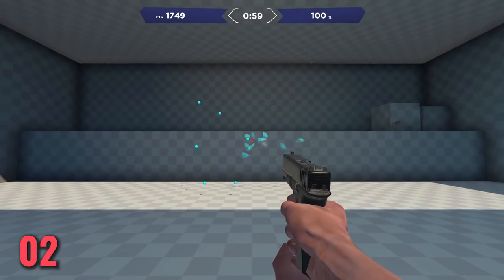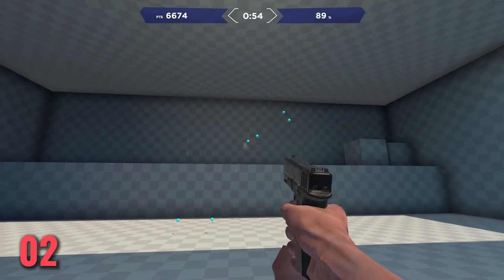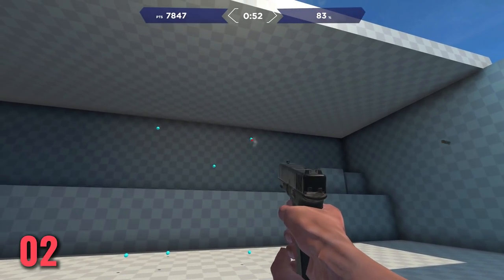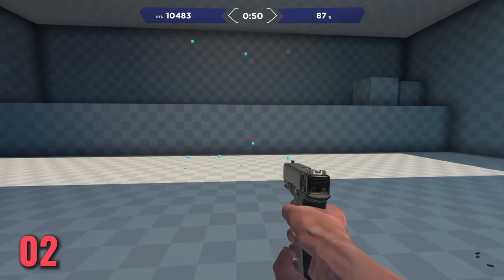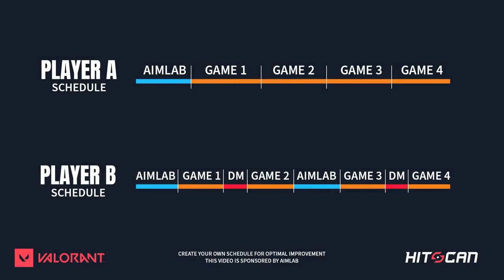Tip number 2: practice aim in between games. Something like AimLab is great for warming up, but a lot of people just use it to warm up — they play it for 15 minutes and then play 10 games of Valorant. A really good tip is to throw in a couple of AimLab sessions in between games, playing 15 to 20 minutes doing various playlists like the ones we're showing you on screen.